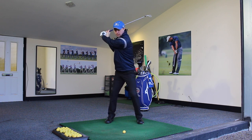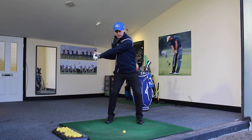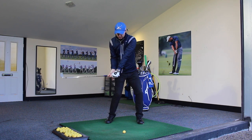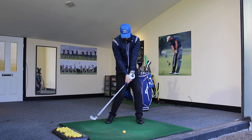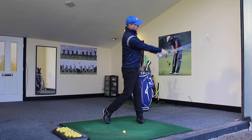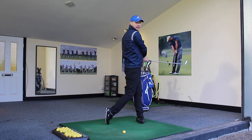Then we start to get the lower body unwinding — so we get the legs turning, the knees turning, hips turning, upper body starts to follow. And then as we're coming down into impact, we feel the lead leg then starts to really straighten up as we go back round and through into the finish.